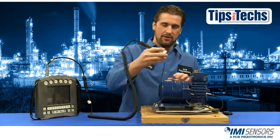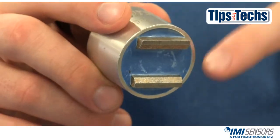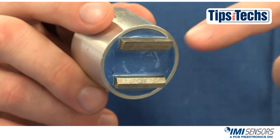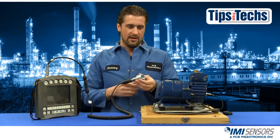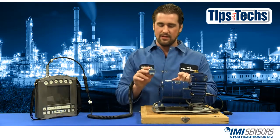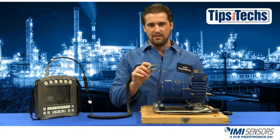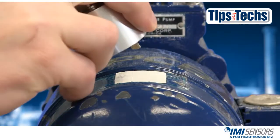If you only have a curved surface, you want to make sure you're using a dual rail magnetic mount. The dual rail can also be used on a flat surface, as I just showed you, so it kind of covers both aspects. What you want to do is take the magnet, make sure it's parallel to the curvature of the machine, and come up and roll it on as well.